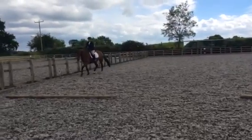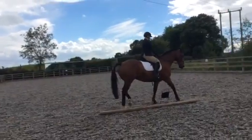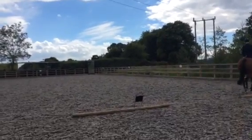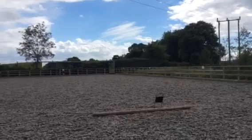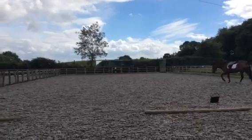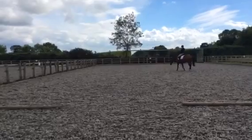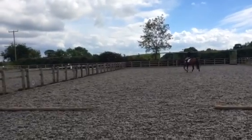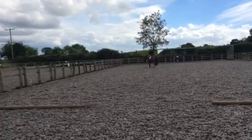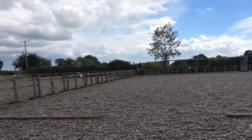C, transition to medium walk. C, H, medium walk. H, X, F, change the rein and free walk on a long rein. F, A, medium walk.